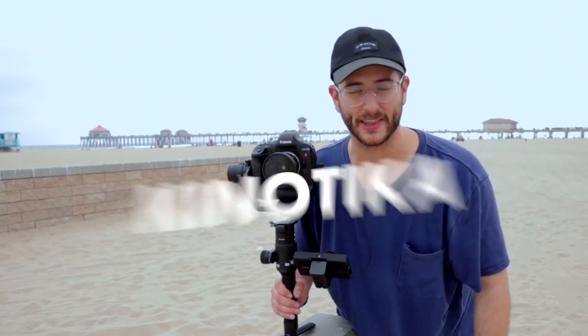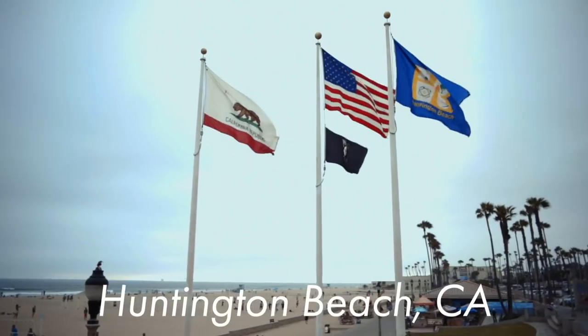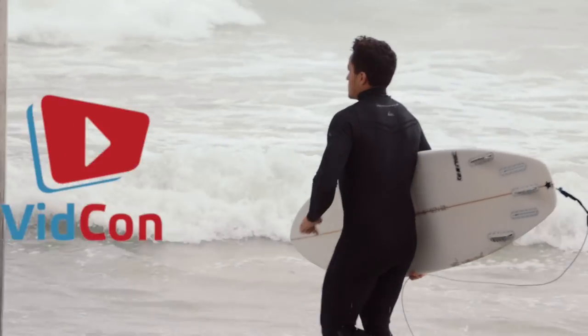What's cooking, everybody? Dave Altizer here with Kino Tika. Today, we're in Overcast, Huntington Beach, California, getting ready for VidCon.